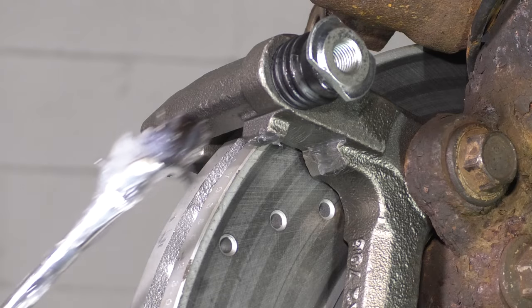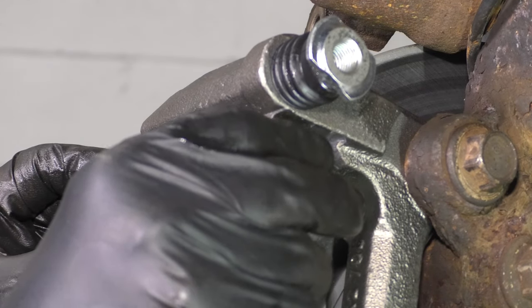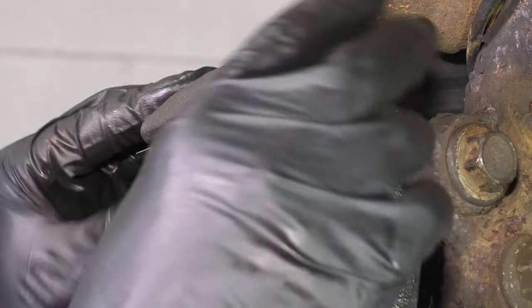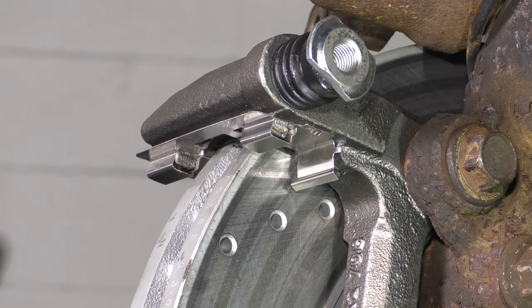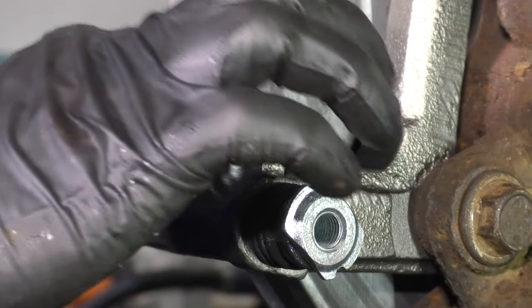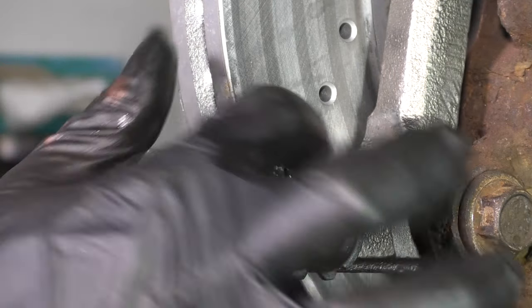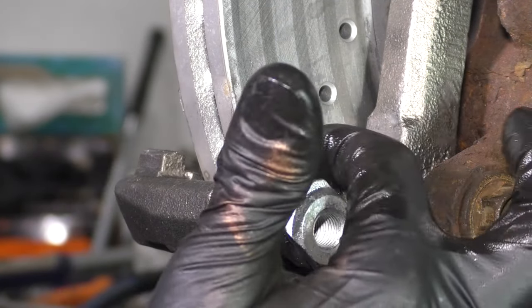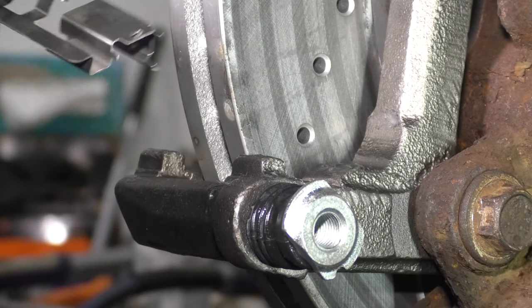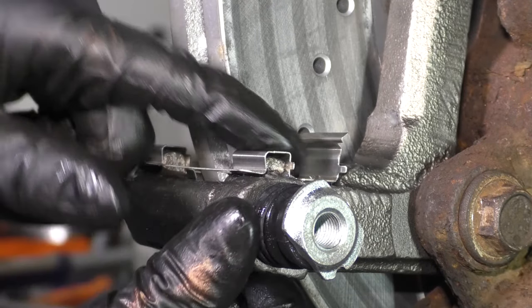Now put a little bit of silicone paste on these ears here as well as on this surface. Try not to get it on the rotor; if you do, wipe it off and degrease it with brake parts cleaner. This is where the anti-rattle clips will ride and you want to prevent rust from building up — the best way to do this is to grease that surface. Once you do that, put the anti-rattle clips on and make sure you don't put too much grease on there, or it'll squeeze out onto the rotor. Let's do the same to the bottom. Take the anti-rattle clip that goes on the bottom, slide it on, and make sure you press it down all the way and lock it in. You don't want this to move around.